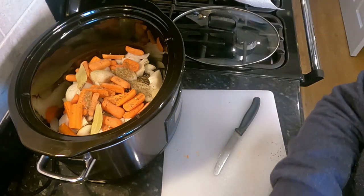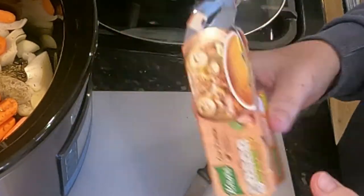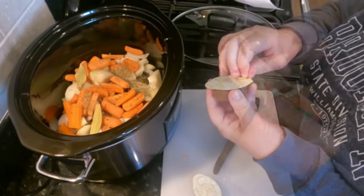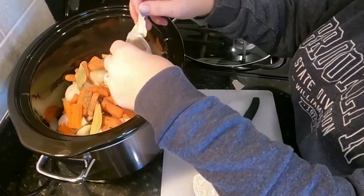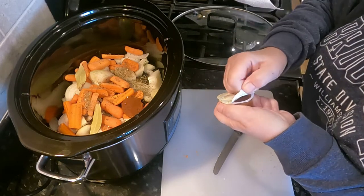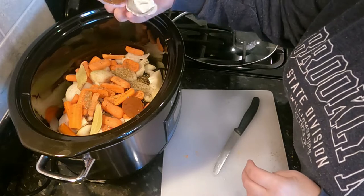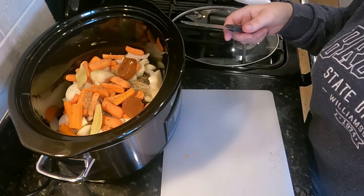Then we're going to put in some stock. I'm using today some Knorr stock pots — you can use just stock cubes, I've done that before. It is what the Americans call a dump and go. How long does it take a person to get a stock cube out of there? Too long.